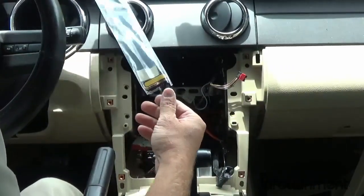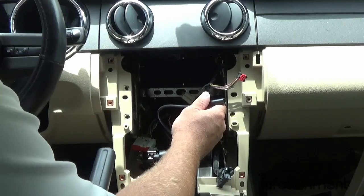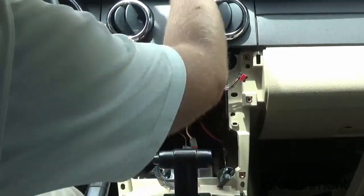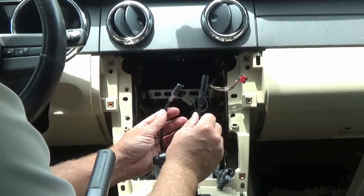If for some reason it's not getting a GPS signal after you install the radio and drive around for a minute or two, you can always relocate it — but you'll typically find a spot right in there that works just fine. For 2004 to 2006 Mustangs, we will include this AM/FM antenna adapter.